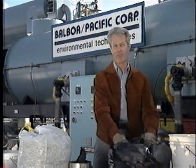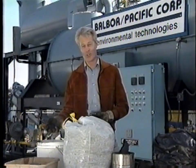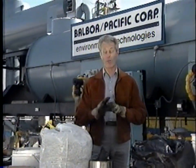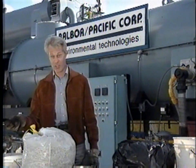This machine transforms this load of garbage and hundreds of other toxic materials into this, which is totally safe, it's non-toxic, it's non-hazardous and non-leachable, and it can be disposed of without fear of polluting your soil or water. This will do the environment harm. This will not.